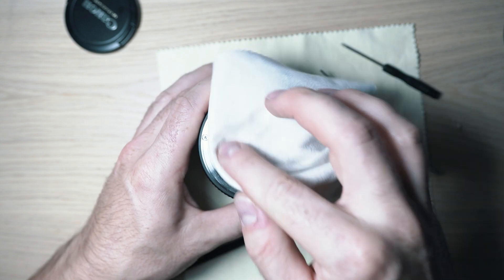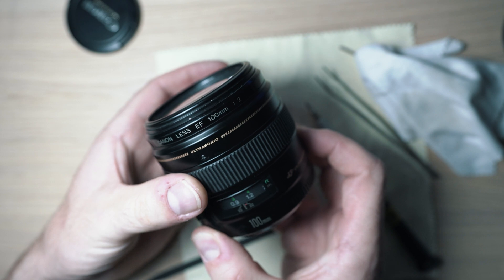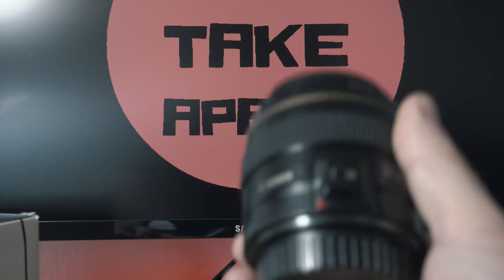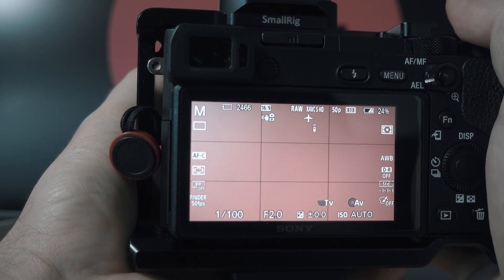Clean the glass and check if everything is working. Let's test it on camera — it looks like all done.